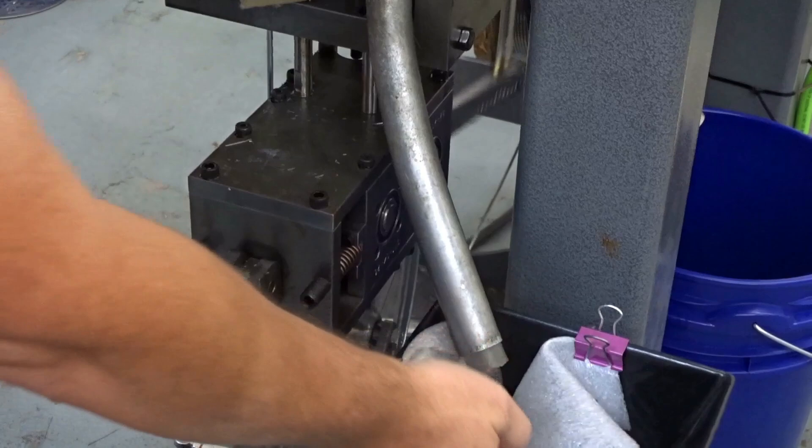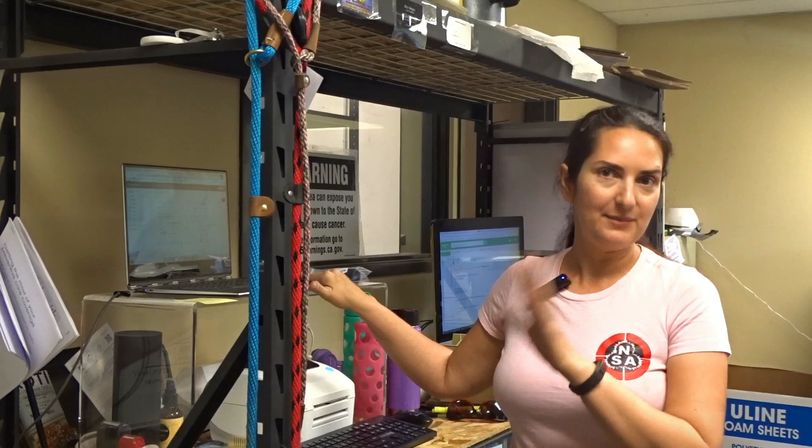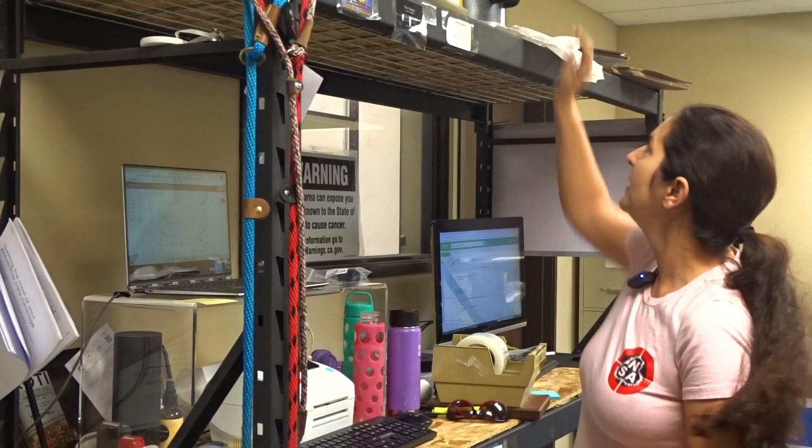I'm Jessica, Nick's better half, and I take care of a lot of the processing of orders. Orders come in via email or via our Shopify system, and then we see what's ordered and package it up. If we have it ready made from the high speed machine, we just pull that from the other room, package it up in these flat rate boxes, print out the shipping label, and mail it off in our mail room.